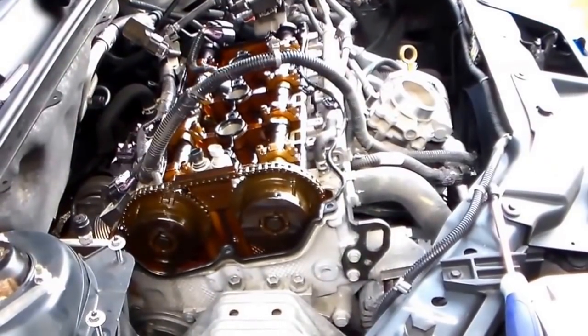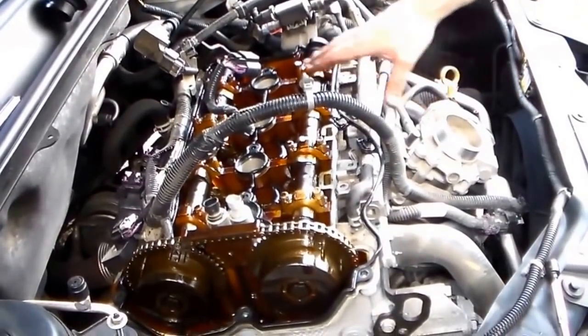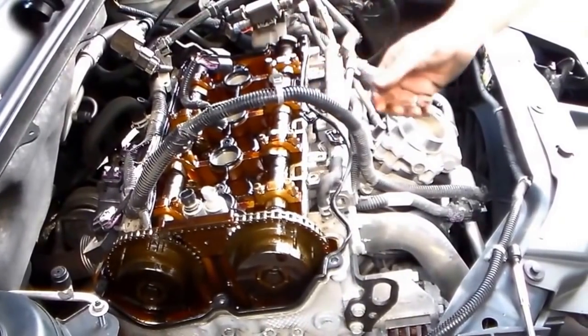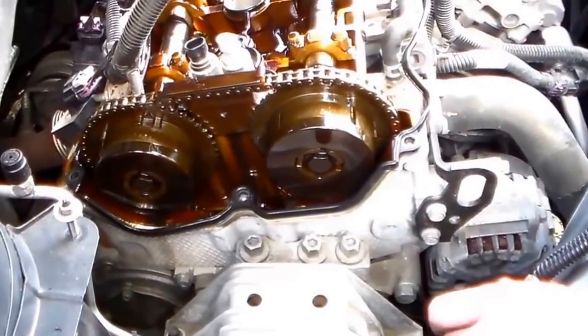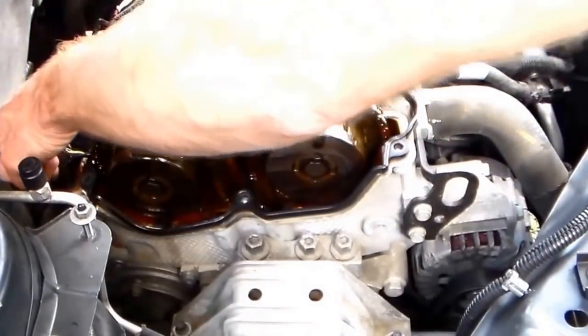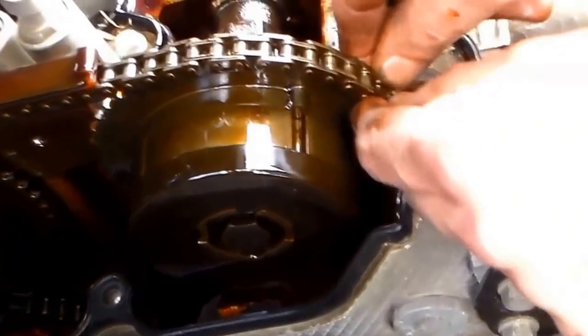Poo Bear's recording this for me because my hands are dirty. Now this is what it looks like when you have your cam cover off — also known as the valve cover. Right down in here, this is what I was talking about. Can you see it? This chain right here is loose — that's what your timing chain is slapping, making that funny noise.